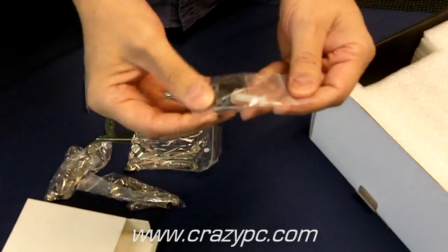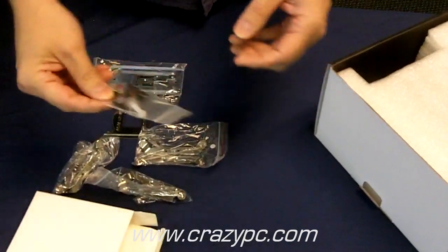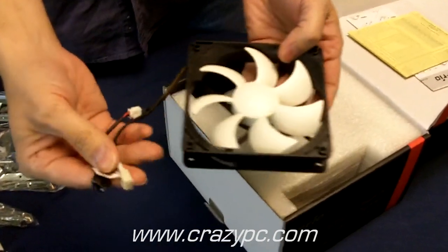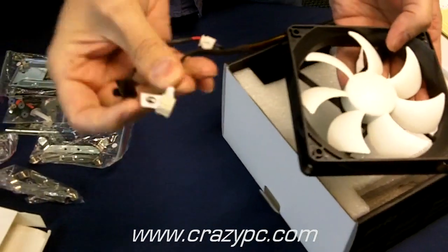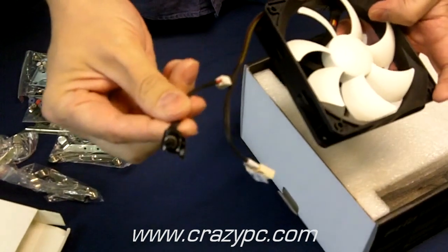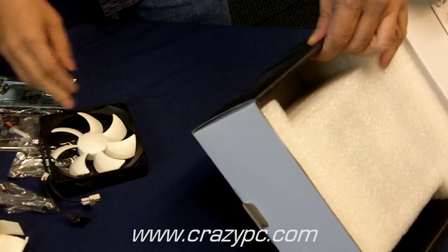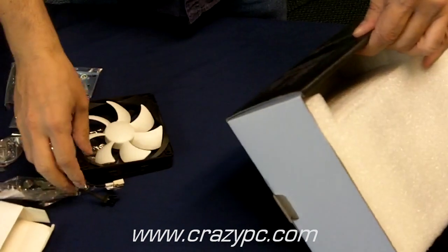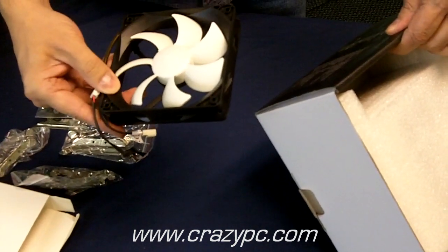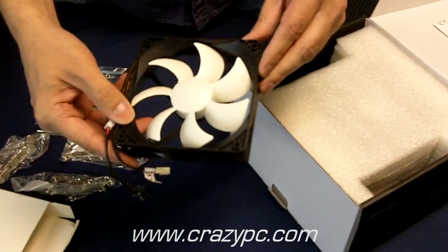It also includes a packet with thermal grease and rubber fan screws. You get two fans with this heatsink. Here's the additional fan — it's got a three-pin connector which goes to your motherboard. They also included a little rheostat, which is a fan control, so you can manually adjust the speed. The fan is around 101 CFM, and you can vary the speed from 1,200 to 2,500 RPM. The noise level at maximum is 43 decibels and at the low end it's 20 decibels. It's a ball-bearing fan with a 50,000 hour life estimate.